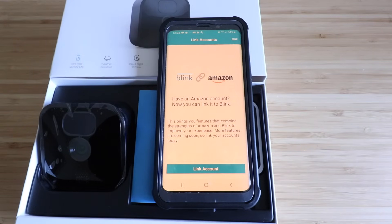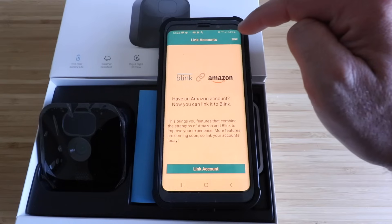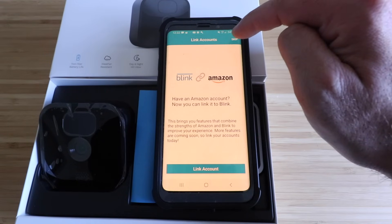It says 'Have an Amazon account? Now you can link it to Blink.' This brings features that combine the strengths of Amazon and Blink to improve the experience, with more features coming soon. We're going to go ahead and skip this for now, but we do have a video that shows you how to link Blink to Amazon Alexa.